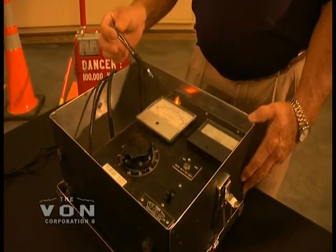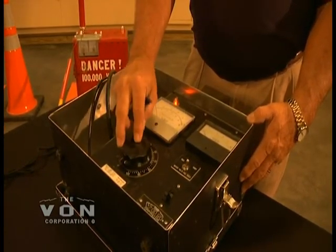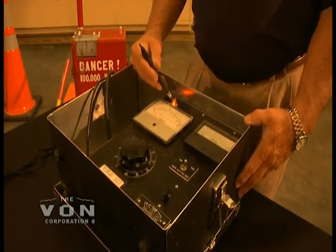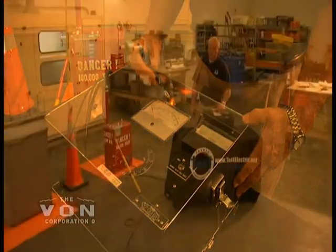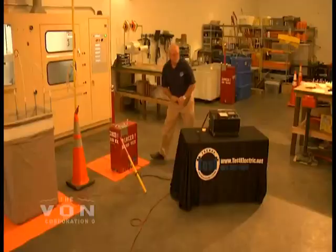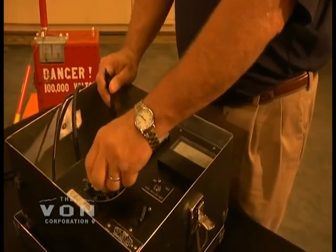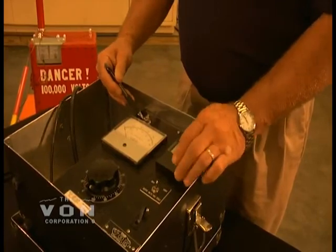This is your dial to dial your voltage up. And this is a ground relay light. This light is connected to a ground relay which shows you that the unit is grounded properly when the light is on. If the light is off, it is not grounded properly. This unit, if it is not grounded properly, when you turn it on, it will not operate at all unless the ground relay is closed in. And when the ground relay is closed in, this light will also come on.